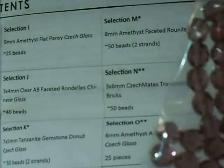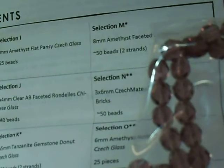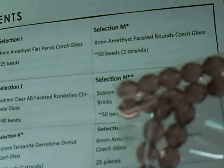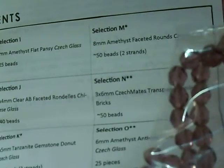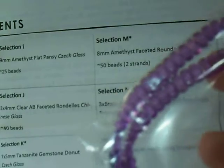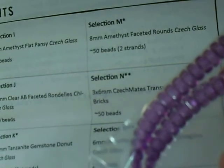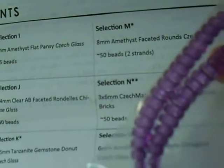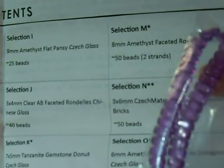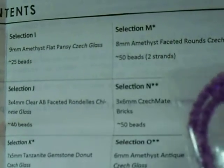Selection M is 8mm amethyst faceted rounds, Czech glass — in the collector edition you get two strands. These I like. 8mm is a good size, you can use it with a lot of things, and they're faceted which adds sparkle. I'm just not a big purple fan, but yeah, I'll use them. Now these, on the other hand, I actually love because I think the color is more vibrant — they're 3x6mm checkmates, transparent bodacious bricks. They are definitely bodacious, and they are two-hole beads that I do like to use — sort of like a superduo, but like a half brick or a half tila. They're called bricks. I got about 50 beads.